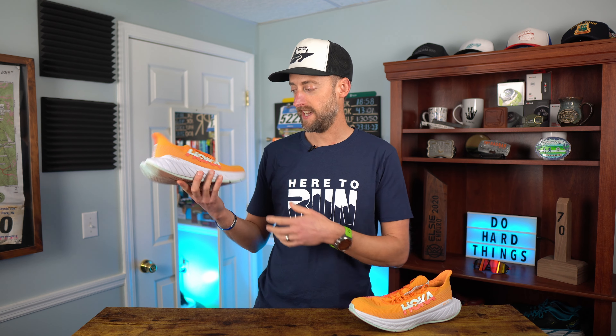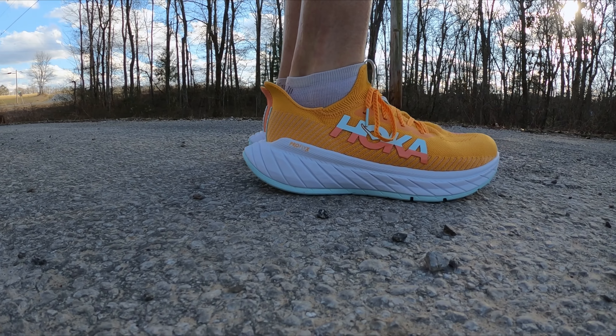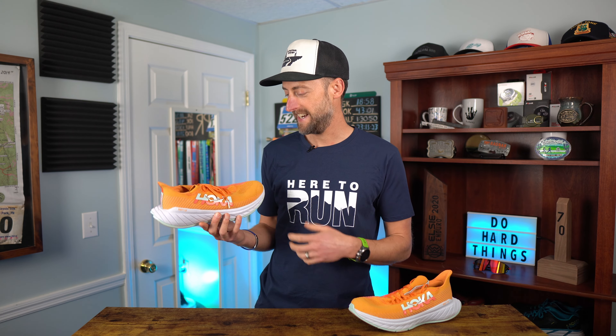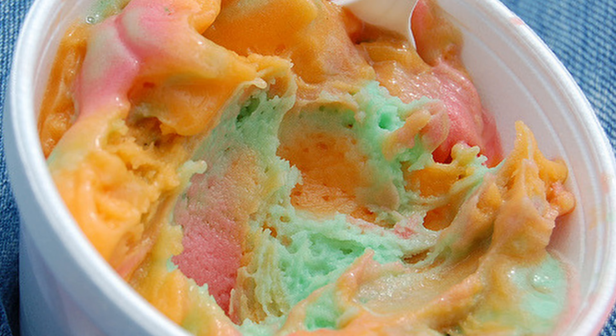I always like to talk about looks because I want to run in a shoe that looks good, and I like flashy colors. That is met with the Hoka Carbon X3 — at least this colorway. I like to call these my sorbet shoes; the coloring reminds me of eating sherbet as a kid. I think it's a good looking shoe.